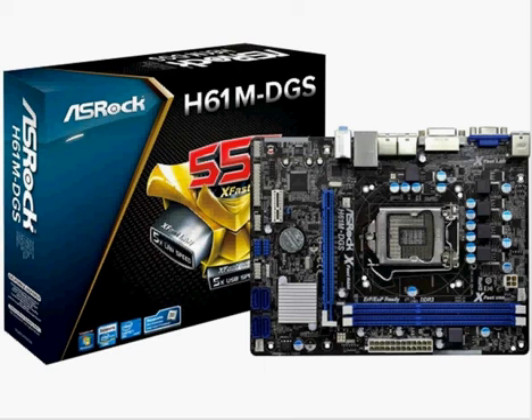Hey guys, how's it going? We're taking a look at the ASRock H61M DGS. A lot of people like this for various reasons, mostly because the price right now on eBay is only $43.95. You can build something pretty good out of this.